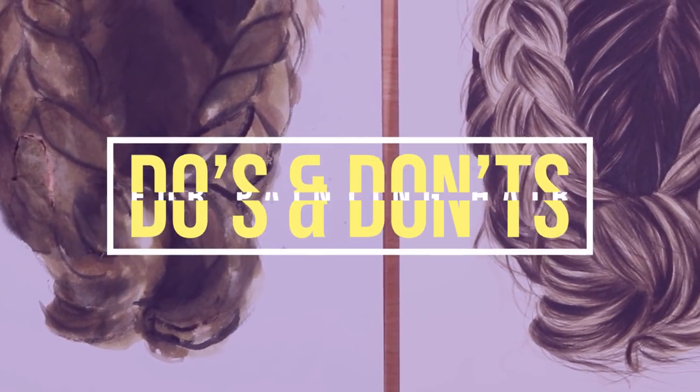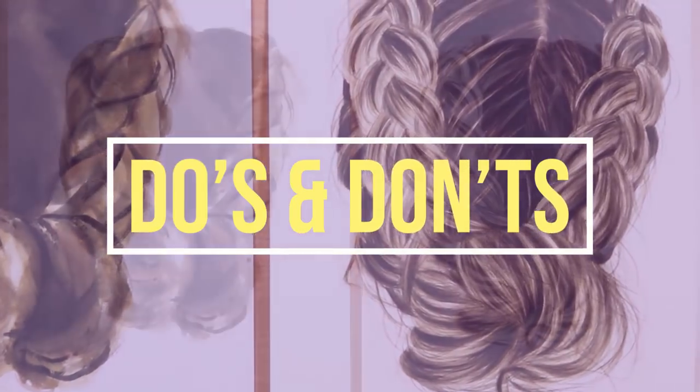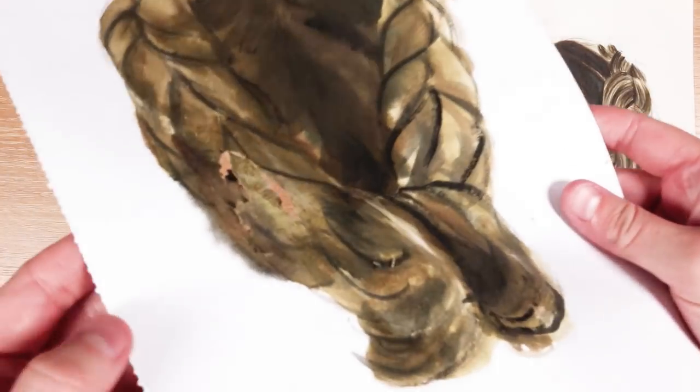Hey guys, welcome back to my channel. In today's video, we're going to be doing another episode of my do's and don'ts series, and in this one we're going to be focusing on painting realistic hair using watercolors.